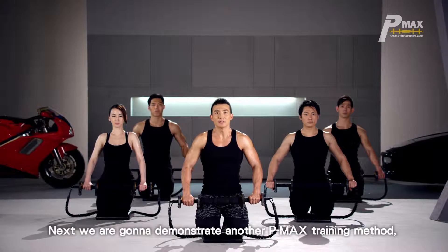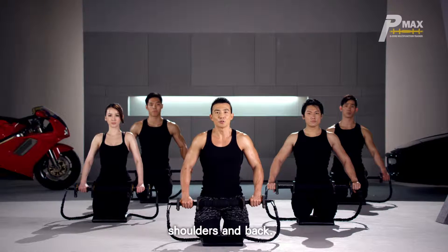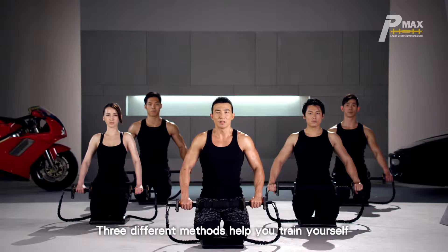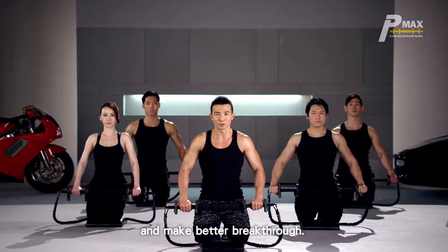Next, we're going to demonstrate another PMAX training method, which includes the training of shoulders and back. Three different methods help you train yourself, and the variety of exercise sets allow your muscle groups to exert greater force and make better breakthrough.